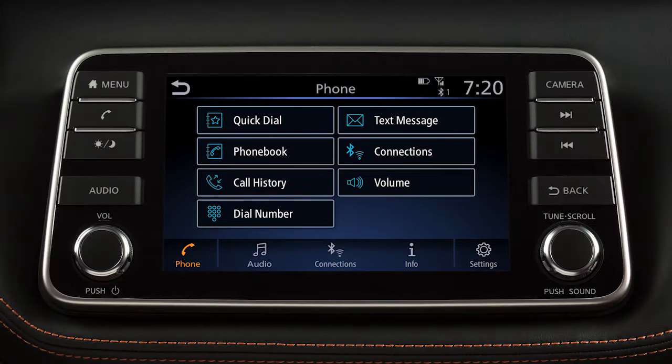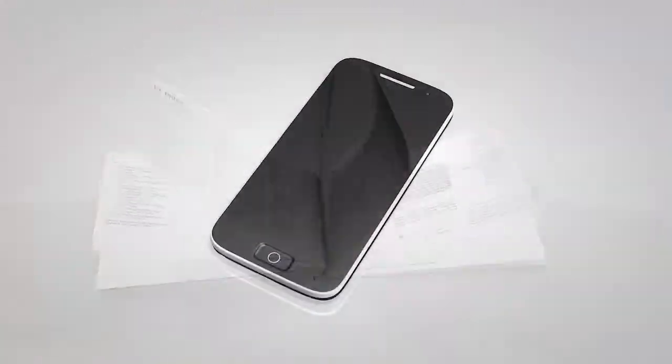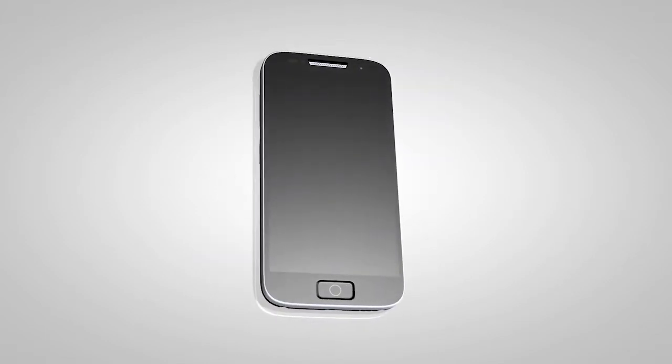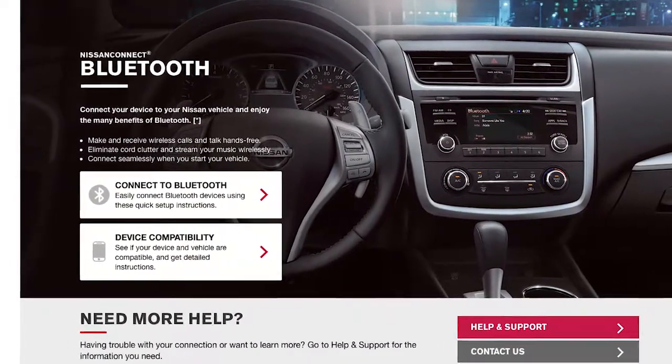This is one of the available systems for your vehicle. If your vehicle is equipped with a different system, see your owner's manual for additional information. You may connect up to five compatible Bluetooth devices. The connecting procedure varies according to each cellular phone model. To check the compatibility of your device, please visit www.nissanusa.com/Bluetooth.